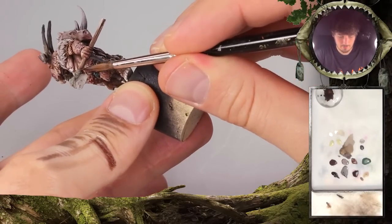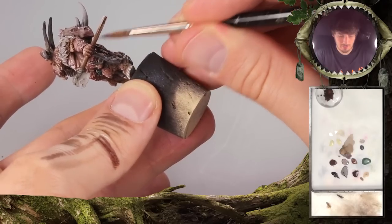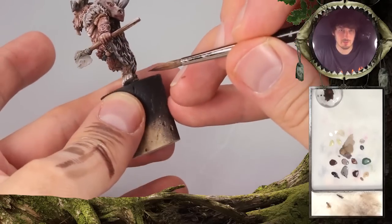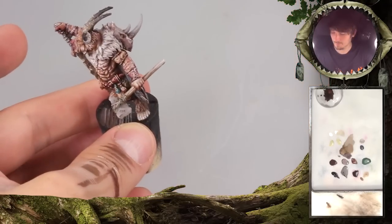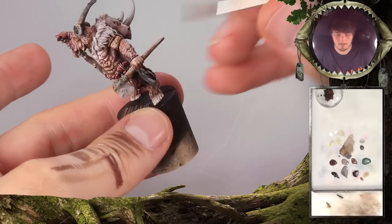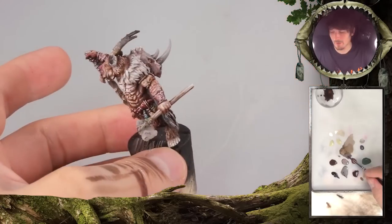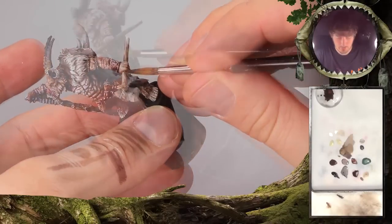If you apply it here on the bottom part in several layers, it will eventually become really, really dark. It's not wrong that it has a certain gloss to it. Because if it's touched a lot in certain places, the wood looks almost polished. That's why I really like to bring in some slight gloss to the wood — only in the shadows, not in the highlights. The highlight should stay matte.